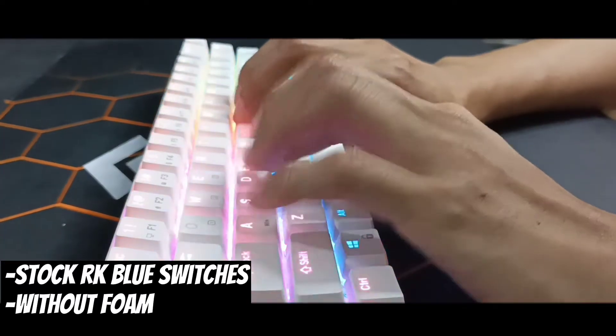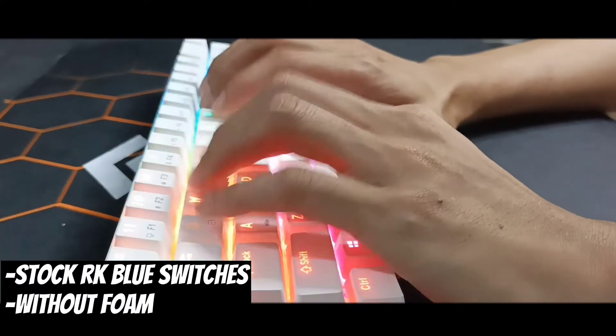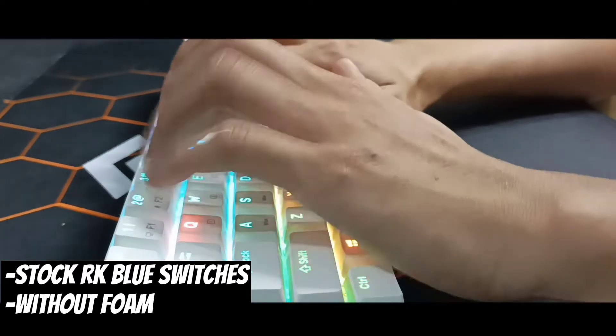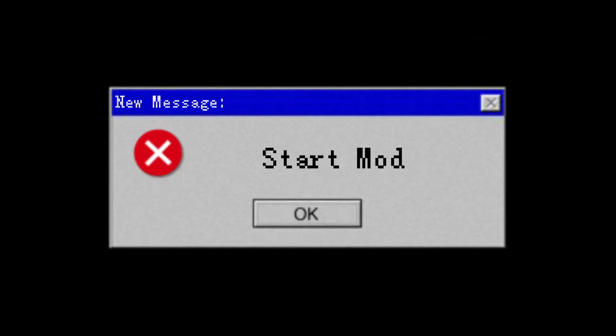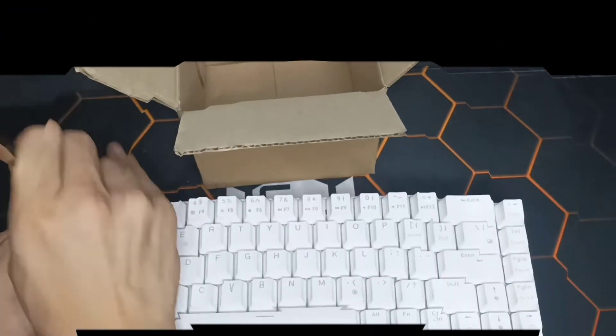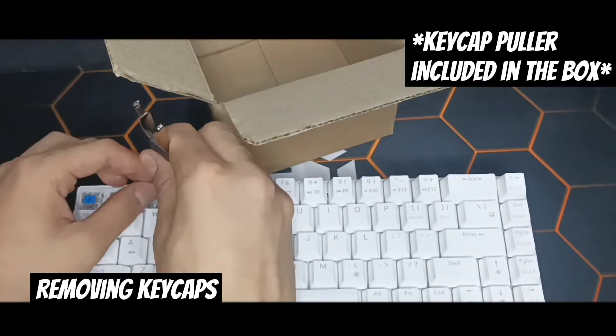All right, let's go. The first step is removing the keycaps.